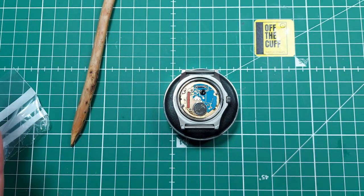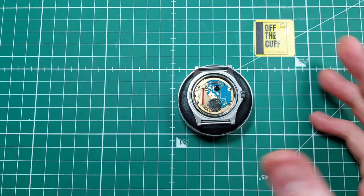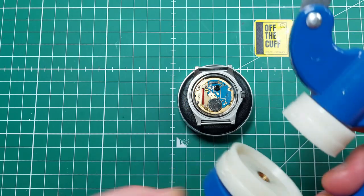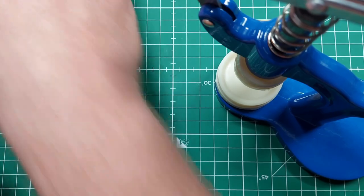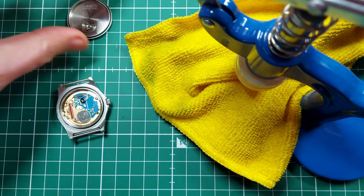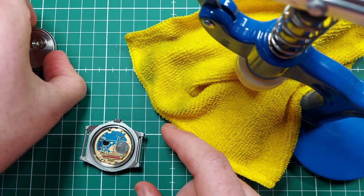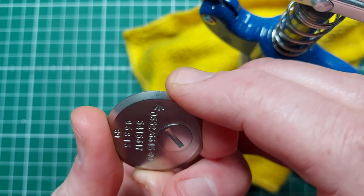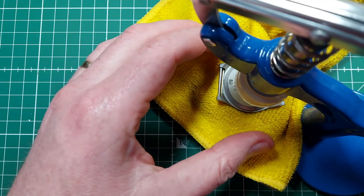Now it's going to get this movement ring in here — same story, put it in there and place it where it needs to go. This is a crystal press, but it's also good for pushing snap-back case backs on. All I've got to do is find the right dies — I'll put a bit of cloth here underneath so I don't scratch up the acrylic. I've got my case back ready, and the battery is obviously there. The broad arrow lines up with a little notch there which lines up with the crown, so I'll place that there ready and now it's just a case of pressing.